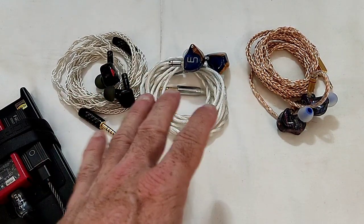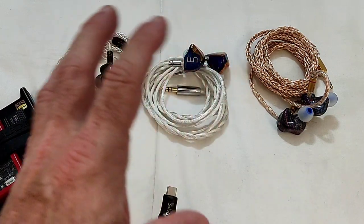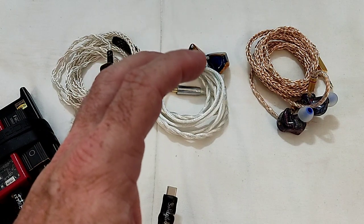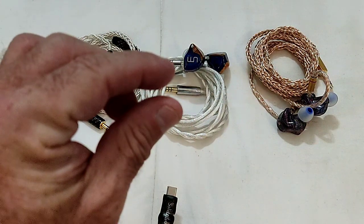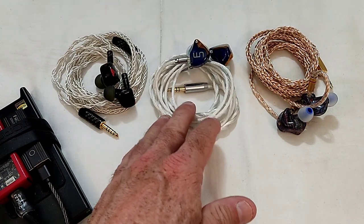Timbre and tonality — if there's one thing common to any one of these three DDs, it's that the timbre and tonality is always very good. Personally, the Serial comes out on top over the other two just barely in terms of timbre and tonality, but the 3DT also has excellent timbre and tonality.